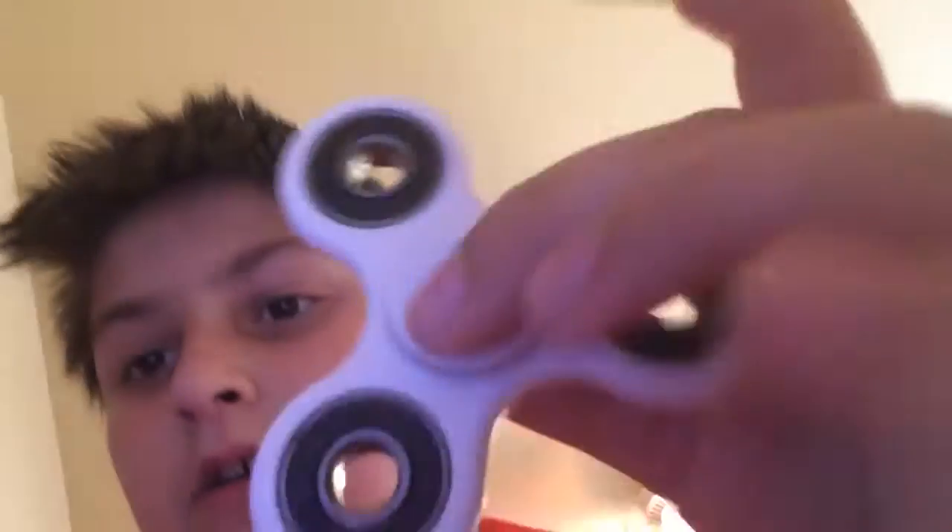Some more good news is I found that black piece to the white fidget spinner, and now it works really good.